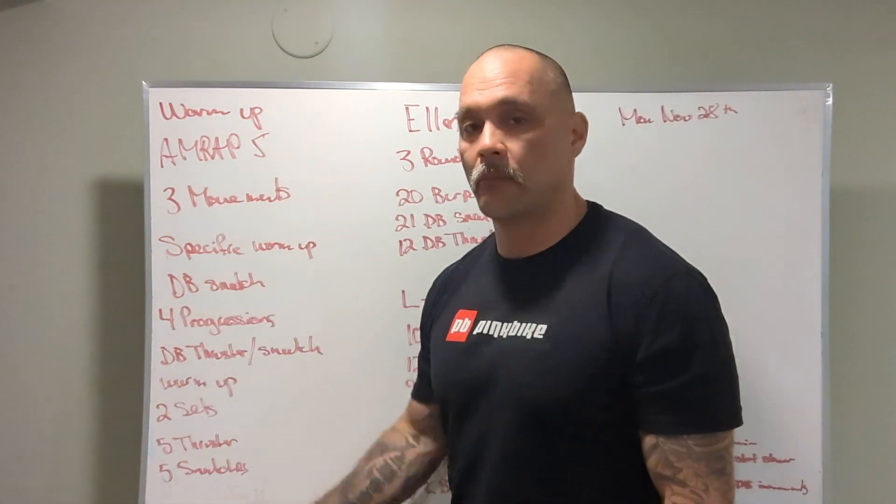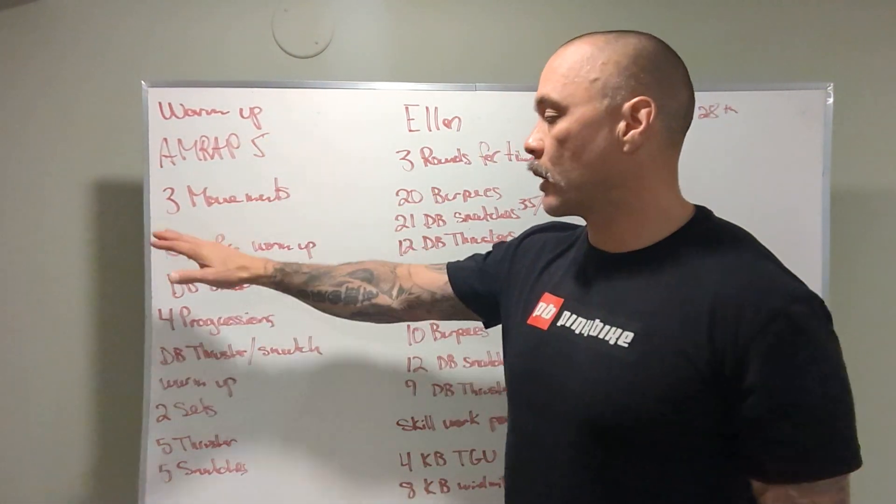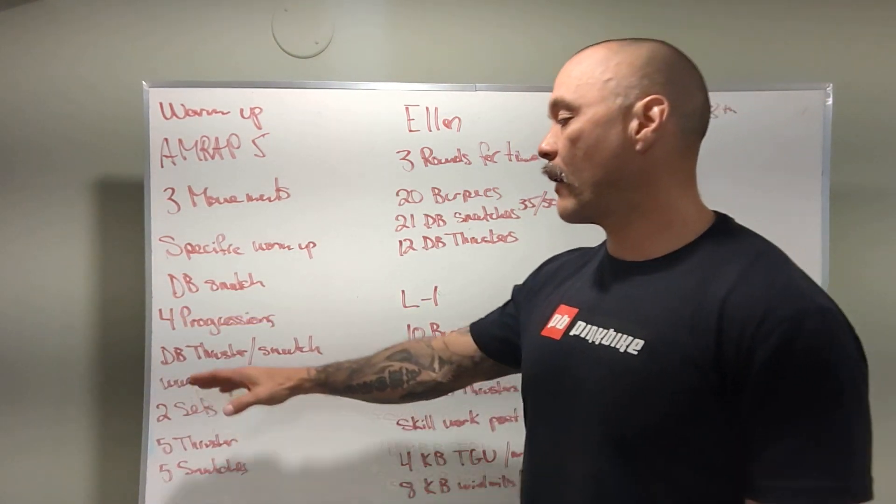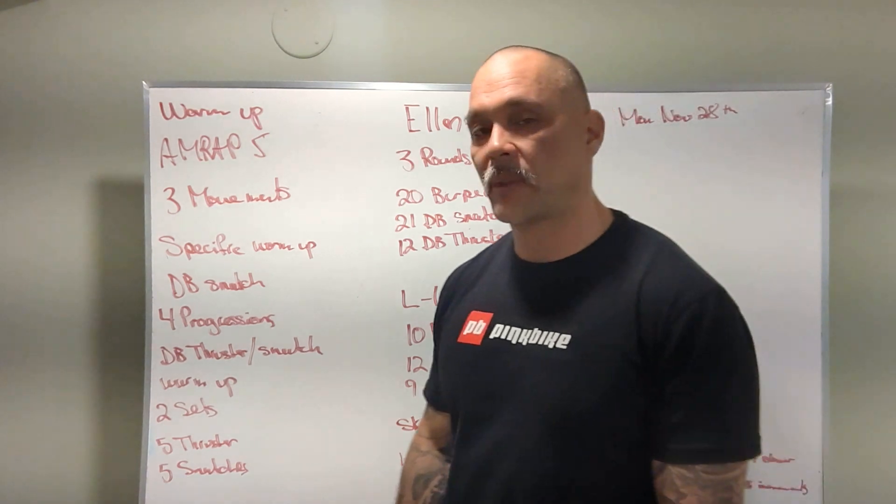We have an AMRAP for five minutes with three different movements. For the specific warm-up, we're going to review the dumbbell snatch — four different progressions — and then we have a dumbbell thruster and dumbbell snatch warm-up to do.